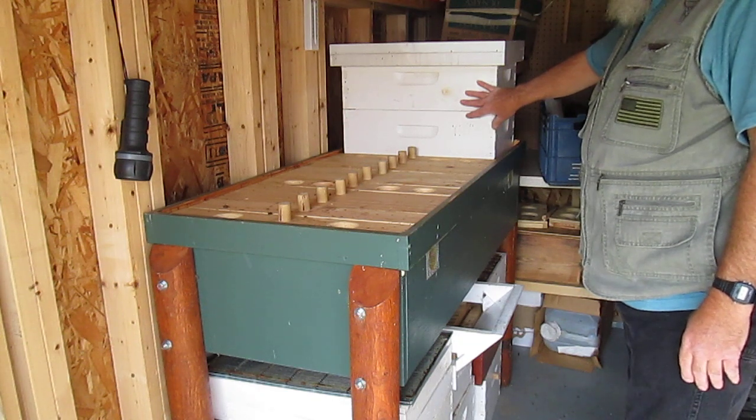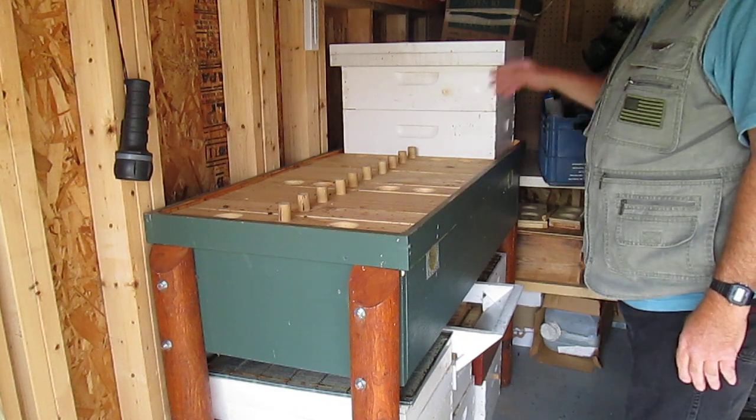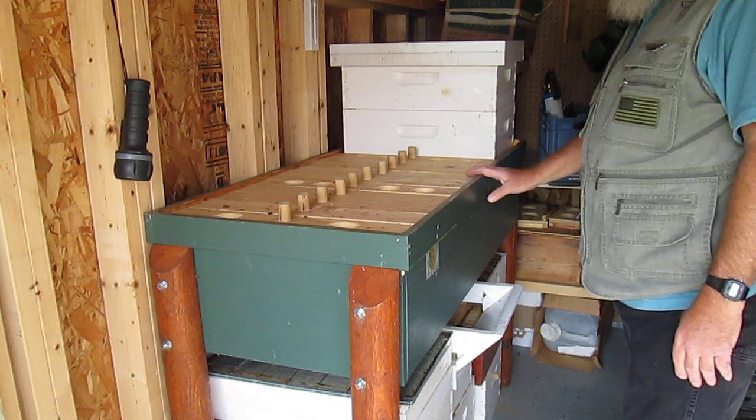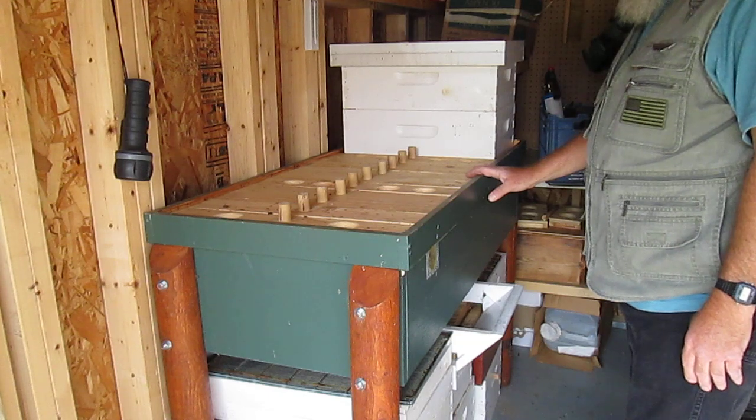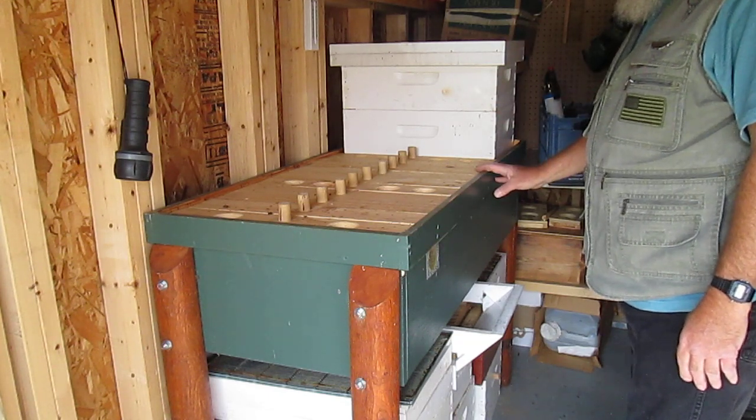The hive is very strong — very good hive. It's so strong I had to thin it down and combine them into another hive outside of town because it just keeps building up. It does very well.